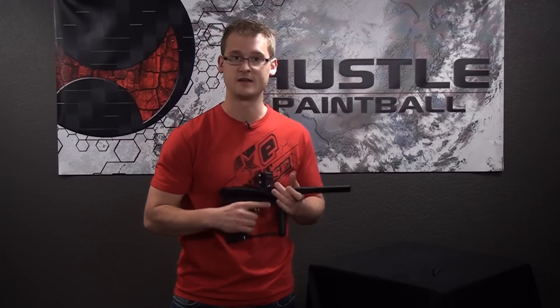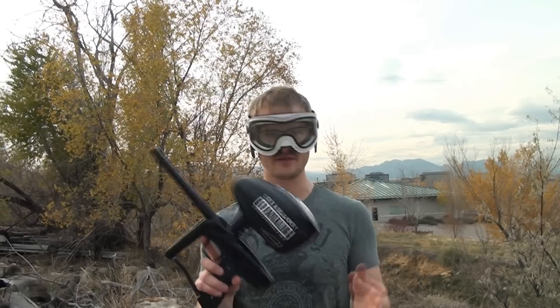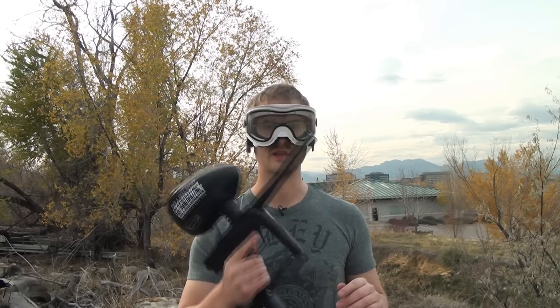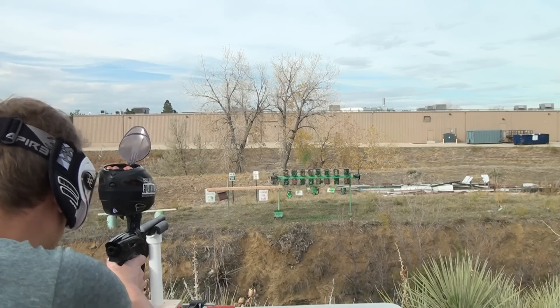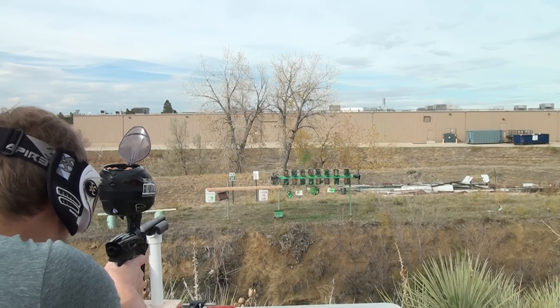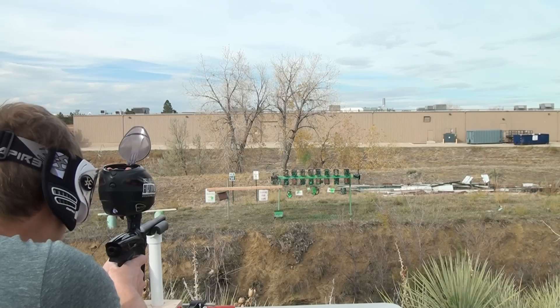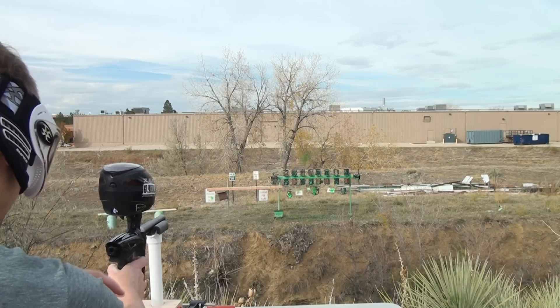Now let's take this outside and see how well she does on the efficiency rig. As you can see, we're at 4500 PSI. This is a Ninja 68-45. GOG Enemy. Let's begin. We'll start out with a ball hauler full of 500 rounds. Readings: 279, 269, 280, 275. Pretty decently consistent.